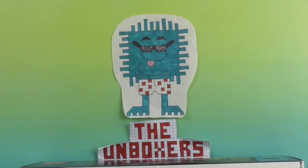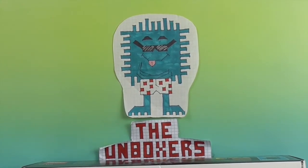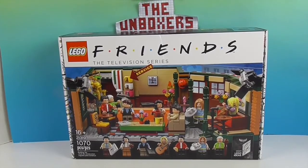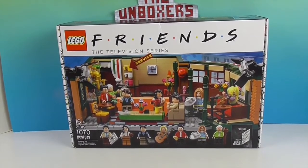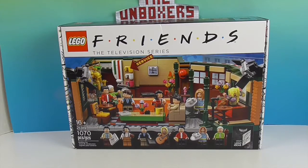Hello and welcome back to the Unboxers! Today we have one of my Christmas presents — it is the Friends LEGO set, so cool! We want to say a great big thank you to Bear Grandma for sending it and giving me this for Christmas so that I can open it, have fun with it, and share it with you. I've been staring at this set for a while wanting to do it.